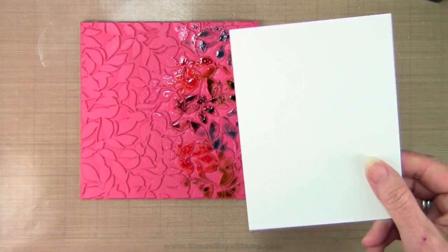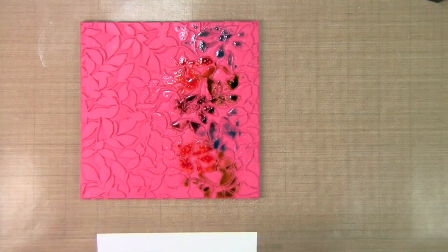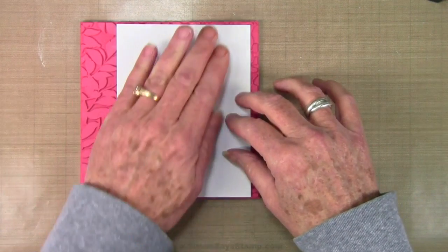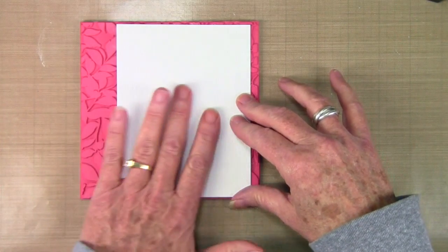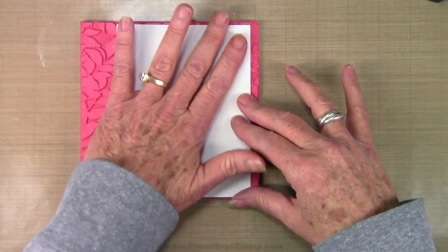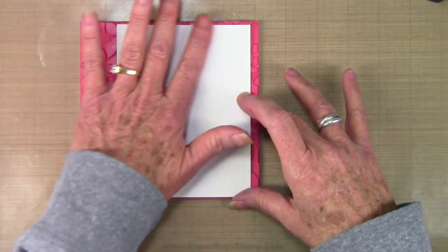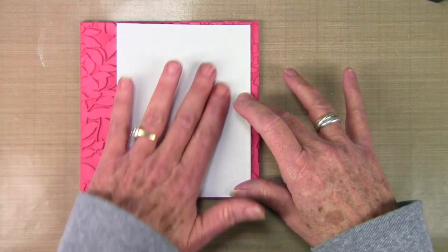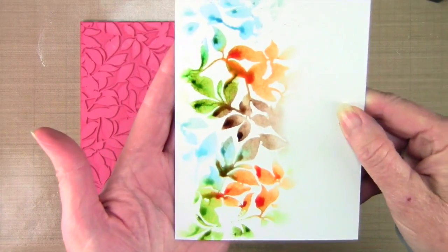Once I have my color on my stamp and it's mixed in really well, I'm using my Tim Holtz watercolor paper on the smooth side. I flip that over and lay it right onto the stamp — I'm not pressing really hard, just rubbing it slightly with my fingers. I want to pick up that color and have it soak into the paper as much as possible. The longer you leave the paper on the stamp, the more vibrant the color. I'll go ahead and flip this over and reveal that I have really great color.